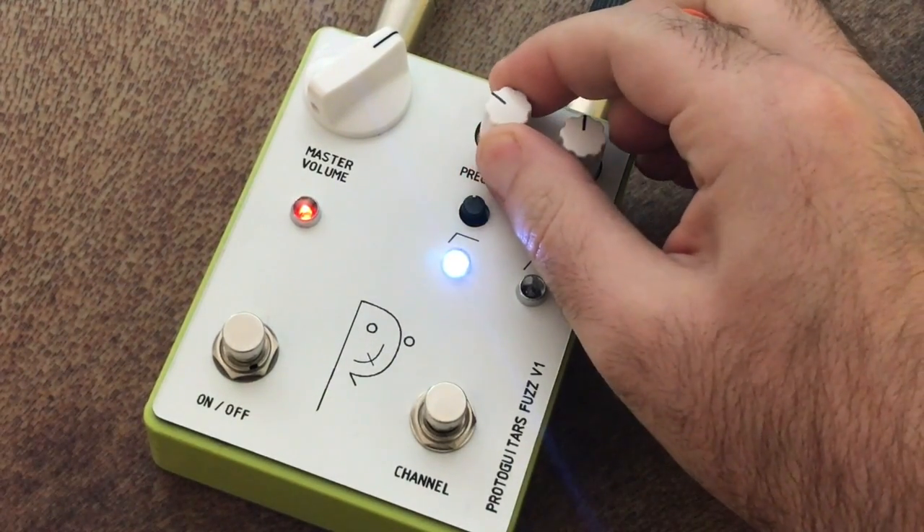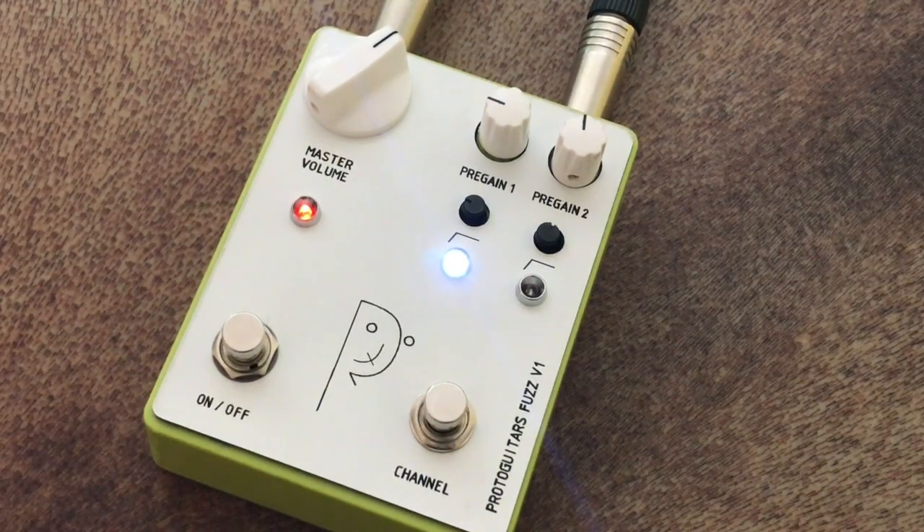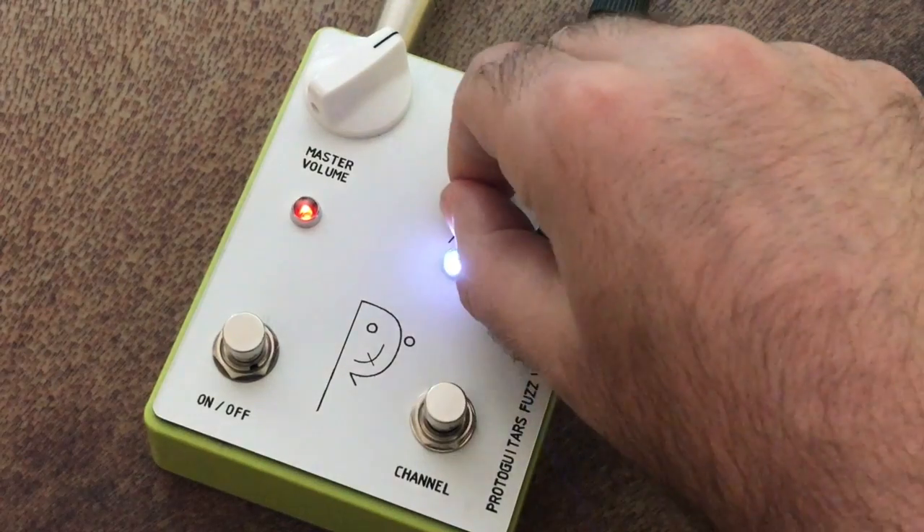Back to the sort of middle again. I'll turn the gain down now — fairly low. It's a little treble-y, so I'll warm it up by adding in some more low end. That's the bridge pickup on the Tele. It's surprisingly warm for a bridge pickup on a Telecaster through a fuzz pedal. If we lower the gain even more, it kind of gets to the point where it's just sort of a clean.